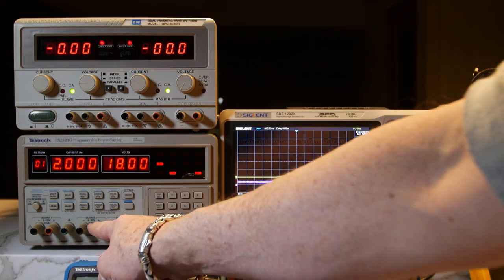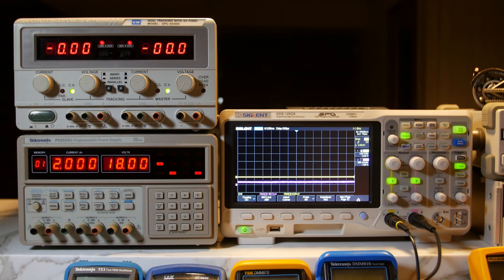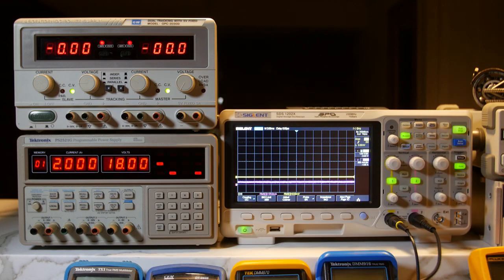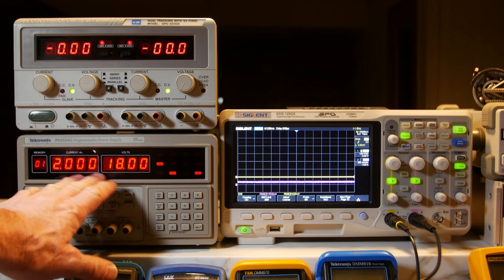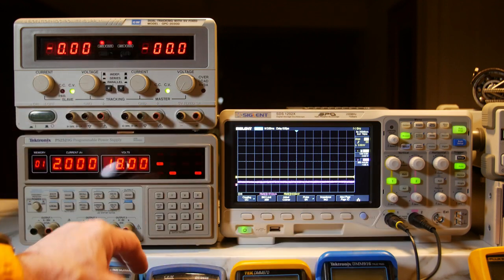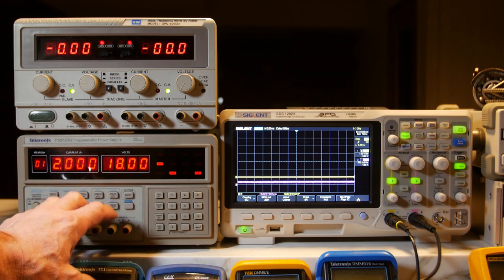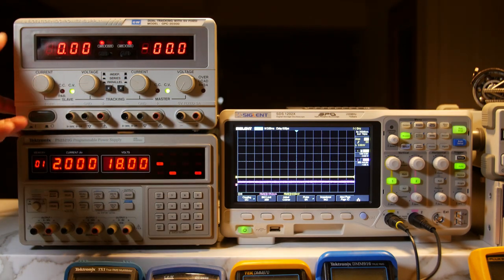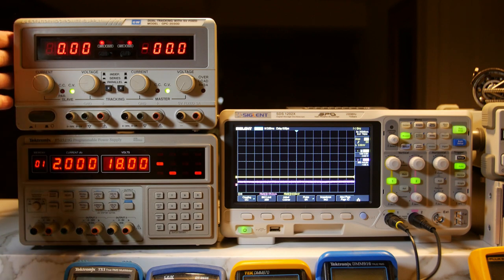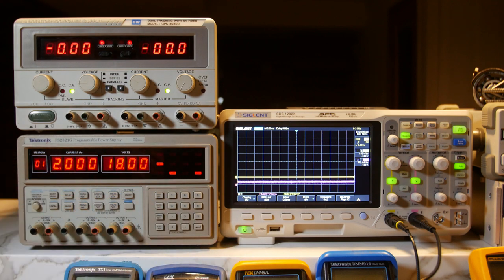Here on the Tektronix, you can monitor channel 1, but if you want to see what output 2 is doing you have to go back and forth. So if you're running them independently, you might want to use an external meter to watch them both at the same time. Advantages and disadvantages both ways. If you're just running one output, it'll tell you 18 volts and 2 amps, whatever it's putting out. Both are very nice power supplies. I really like them both — if I had to have just one, I would go with the GW: more power and it's variable. But the Tektronix is going to have a lot of fun features to work with.